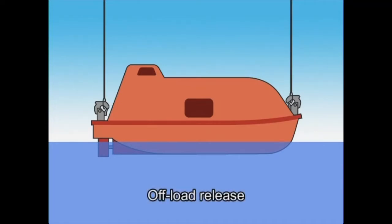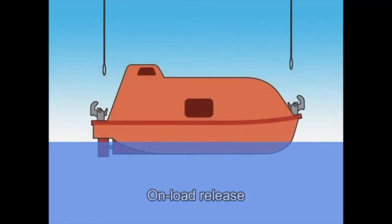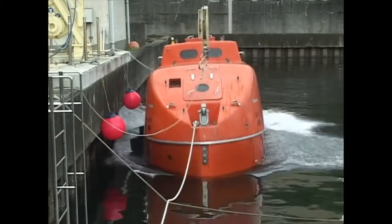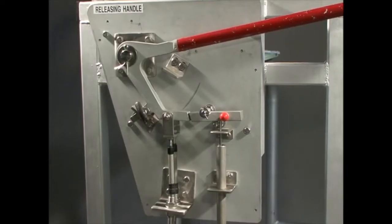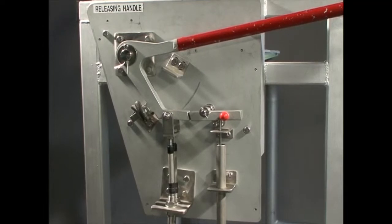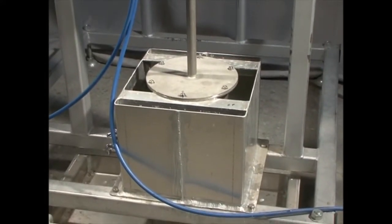When the lifeboat is fully waterborne and there is no load on the release hook, carry out offload release. When the lifeboat is not fully waterborne and there is a load on the hook, onload release shall be performed. The release gear system comprises a pair of release hooks located fore and aft, a release handle on the side of the steering seat, a pair of control cables, a hydrostatic unit, and an interlock cable.